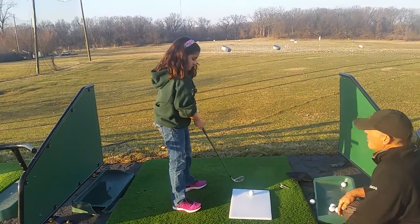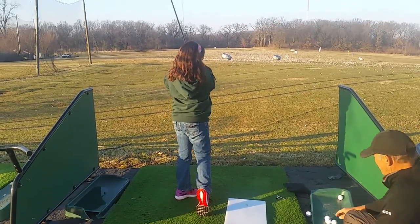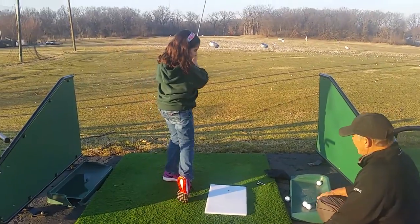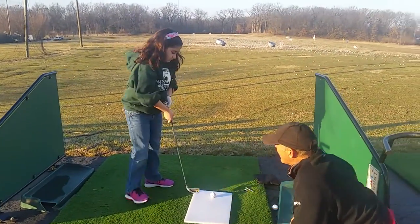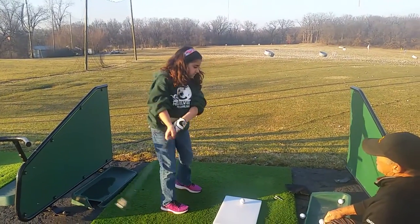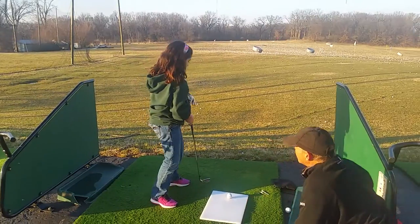Now hit this one 10 yards farther. Same thing. One, two, three. Oh, very good. Hold that. Way better now on the one, two, three, four. A little too soft. Your wrist didn't quite do it right. Let me check your grip. Okay. Good. So start, a little harder. One, two, three, four. Didn't quite have the sound on the board that we're looking at.